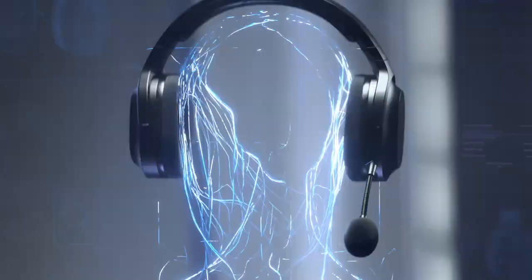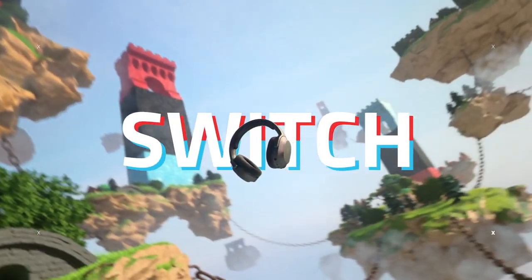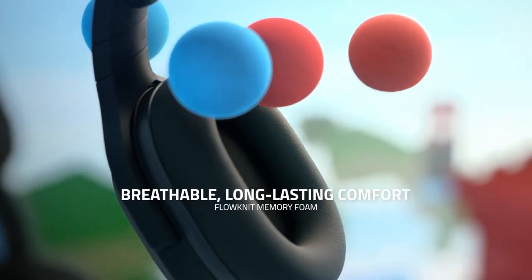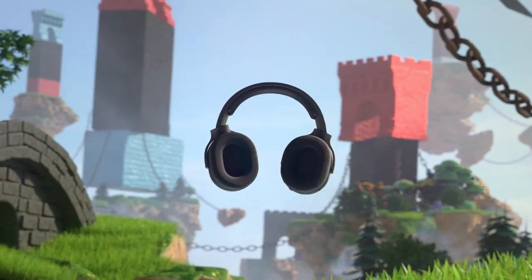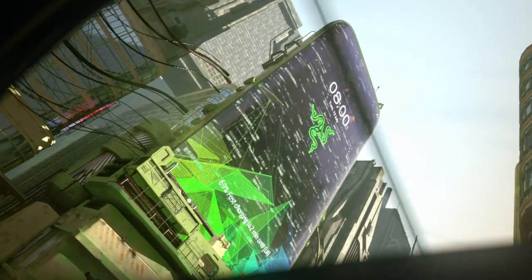One thing you might consider is the rotation of the Barracuda X earcups. Unlike usual models, these earcups rotate facing you, which might provide a bit of discomfort, especially if you're not used to it. Is this a deal breaker? Let us know in the comments down below.